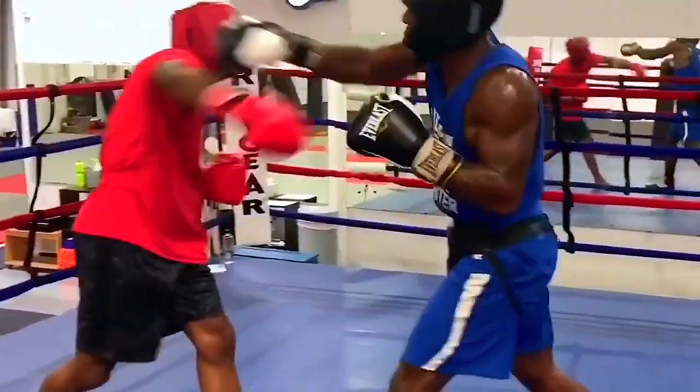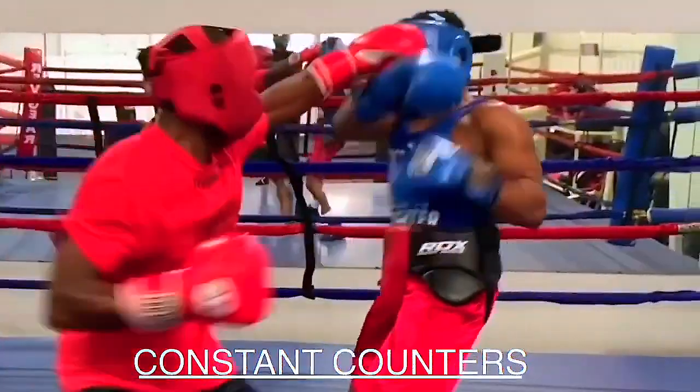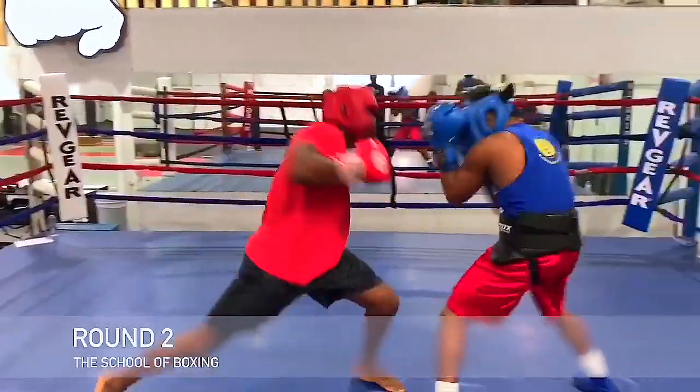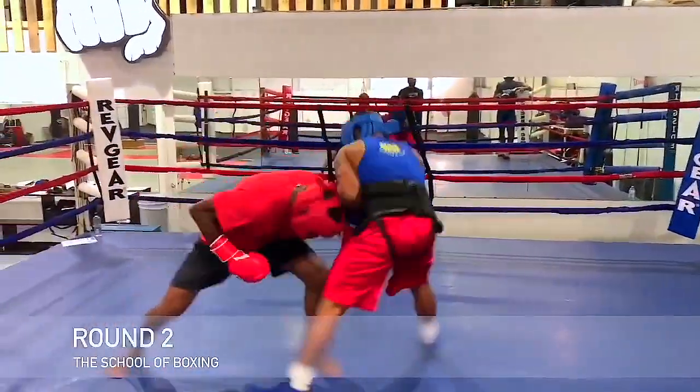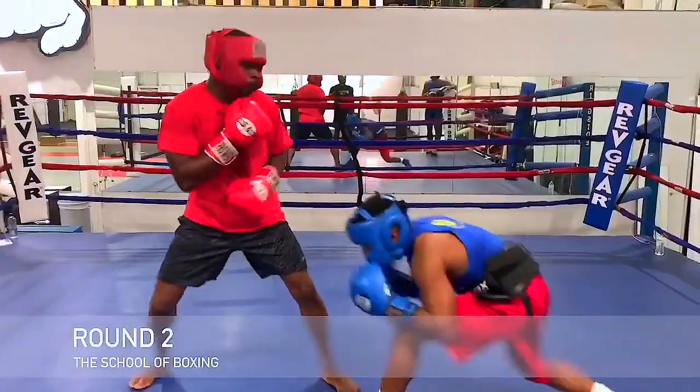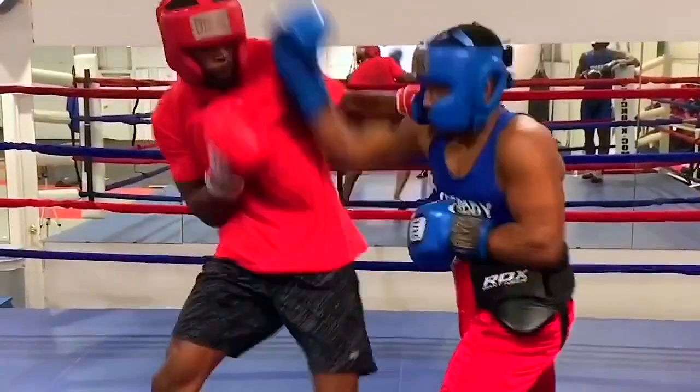He counters the jab, counters the right hand. Knows how to change levels and throws his punches in bunches. As you can see there, he changes levels and comes up with the hook and right hand. Consistently knowing how to plant his feet and keep his knees bent.